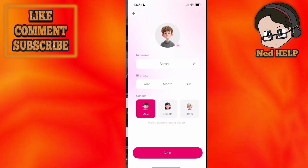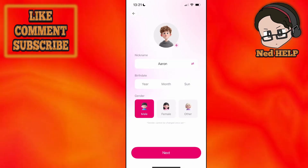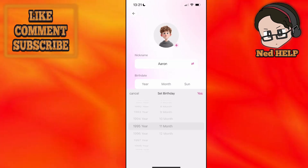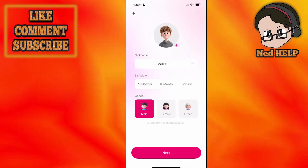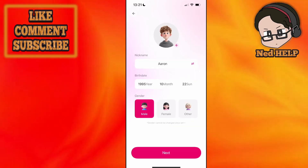Once you have signed in, we can proceed to the next step, which is creating your account. You will need to choose a profile picture, nickname, and verify your birthday. Put the day in as well, and you will need to choose your gender: male, female, or other.